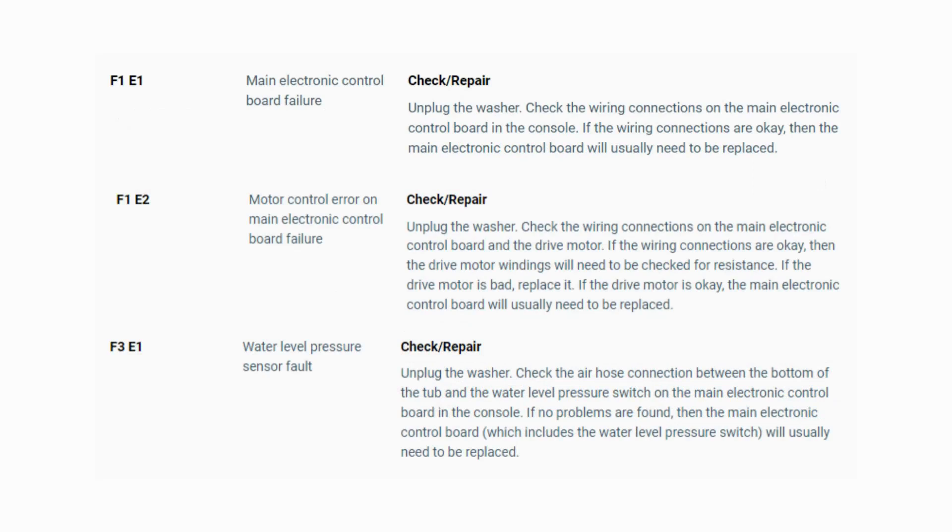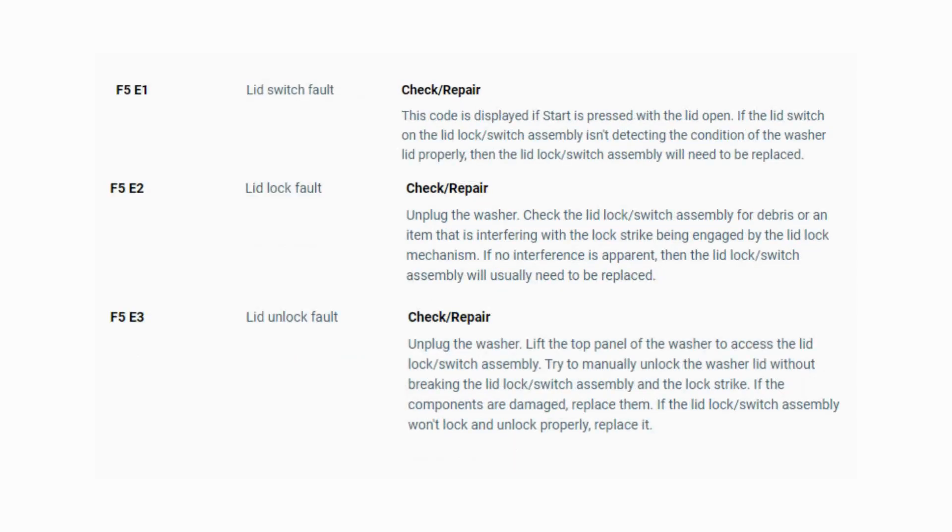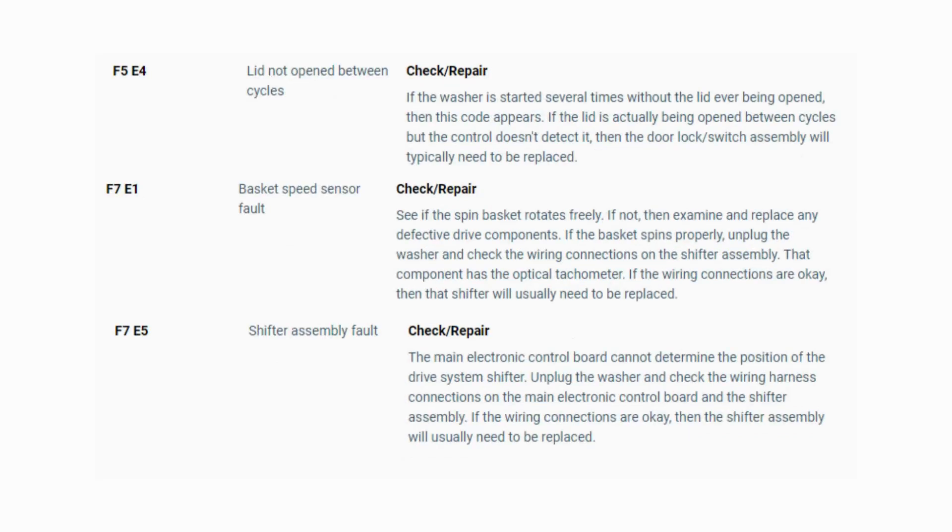Now you have your error code. Use the images in this video to look up your error codes, look in your washer repair manual, or just Google 'top load washer error code' and enter the code and it should come up no problem. Now you know the problem and what's causing your washer to not work. Now it's time to find the parts needed fast and cheap — watch our next video for the quick tutorial on how to do this.